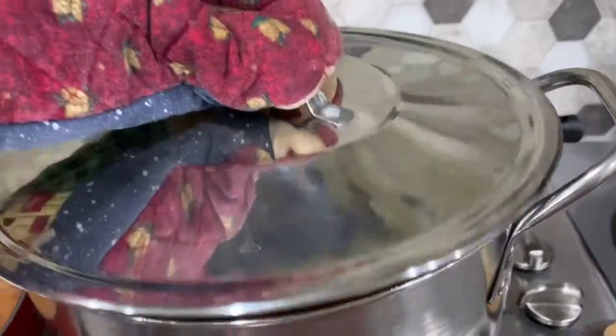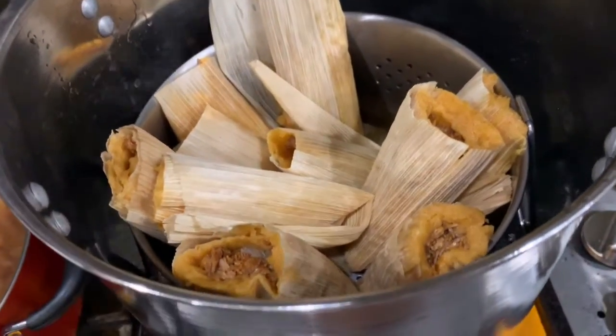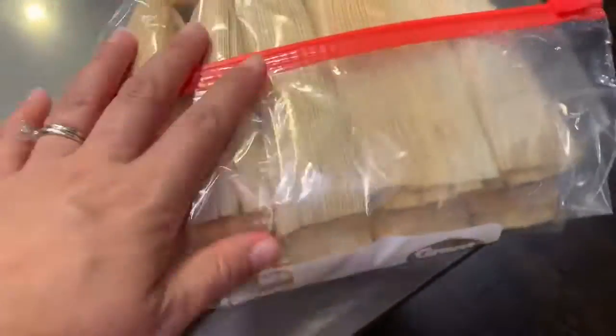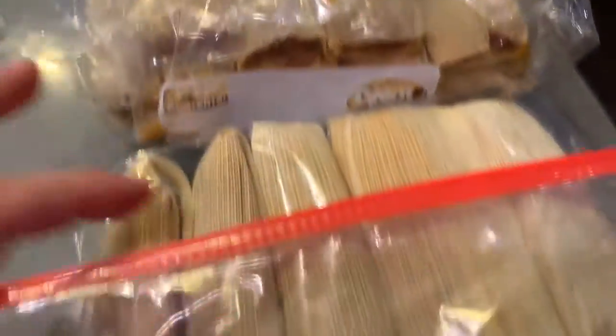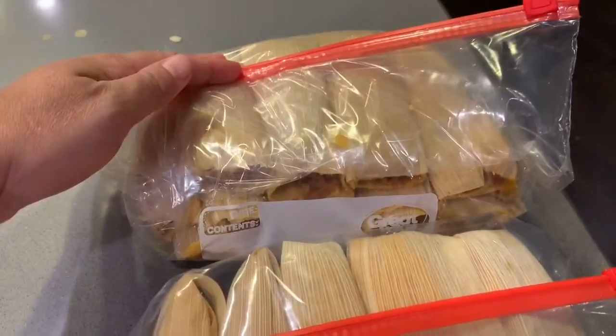Here's my pot where the tamales are steaming away. It's going to take about an hour to an hour and a half of steaming. These are the rest of the tamales that we made. I just put them in a Ziploc bag and stick them in the freezer, then thaw them out when we're ready to cook them for Christmas.